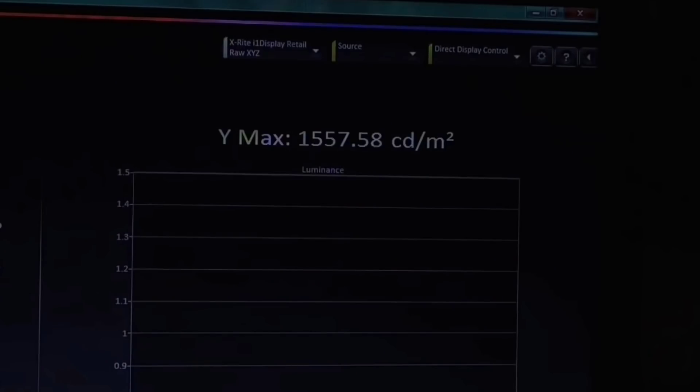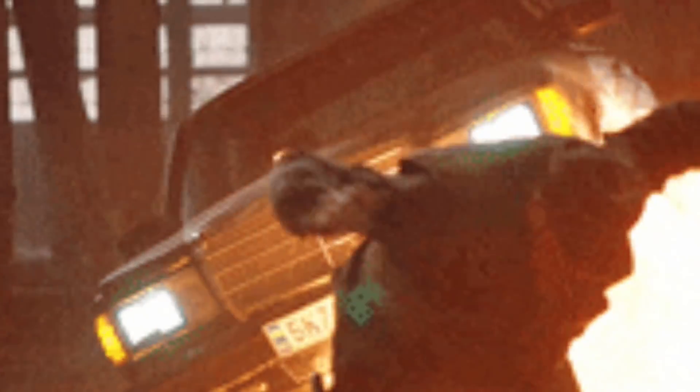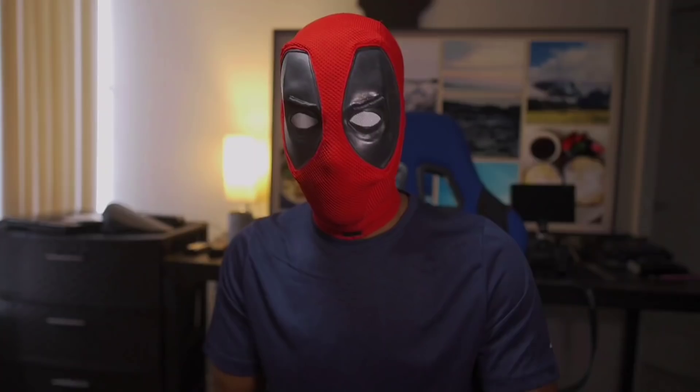The over 1,500 nits of peak brightness alone will really shock you in some scenes. Coming from my OLED Sony A8G, I had to step down the brightness because it was a bit much — I'm so used to using an OLED every day that something this bright was just really crazy. Hisense is actually over-delivering on their 1,500-nit brightness claim. All around consecutively, this is an extremely bright TV that can easily hit over 1,100 nits on average.